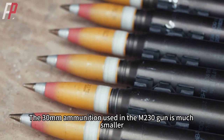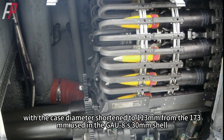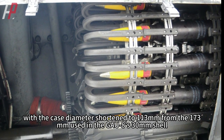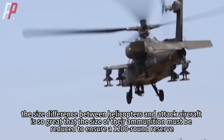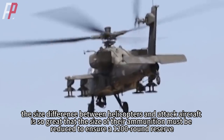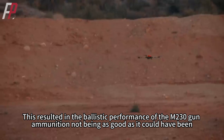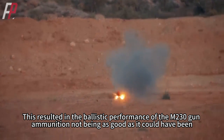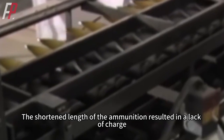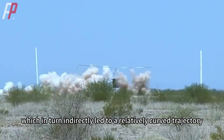The 30mm ammunition used in the M230 gun is much smaller, with the case diameter shortened to 113 millimeters from the 173 millimeters used in the GAU-8's 30mm shell. The size difference between helicopters and attack aircraft is so great that the size of the ammunition must be reduced to ensure a 1,200-round reserve. This resulted in the M230 gun ammunition's ballistic performance not being as good as it could have been, with larger shot dispersion being the most obvious problem. The shortened length of the ammunition resulted in a lack of charge, which in turn led to a relatively curved trajectory.